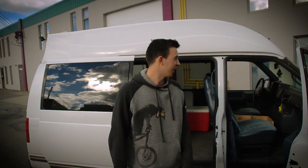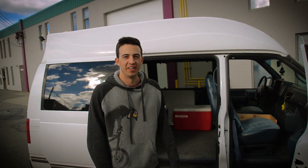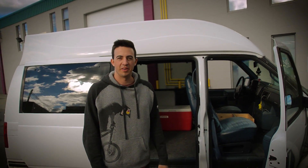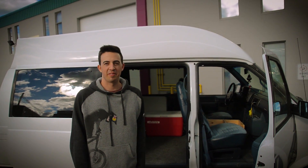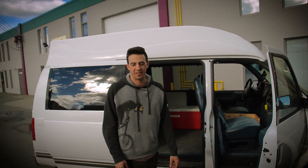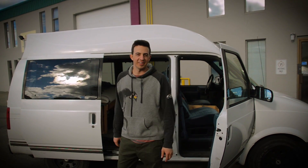Hi guys, my name is Nicky Nonis and this is my 1995 Chevy Astro van. I got this van about a year ago, a week before my road trip, and I built it into what it is now for the trip and we'll take a look inside.